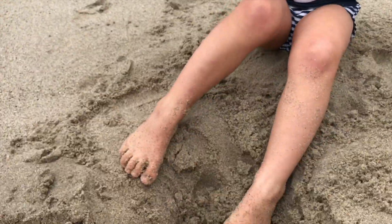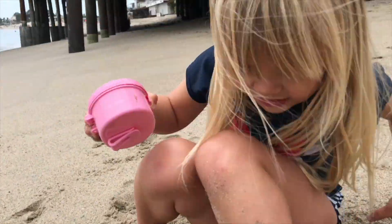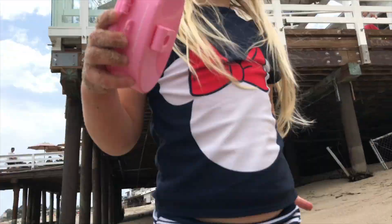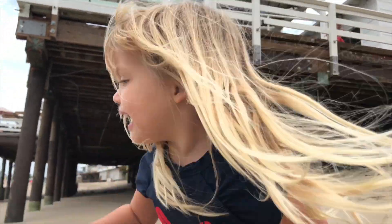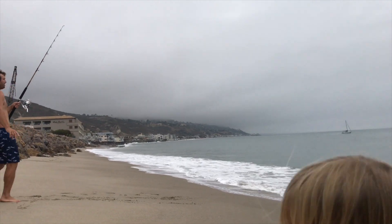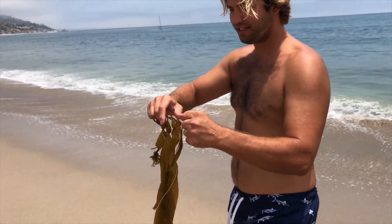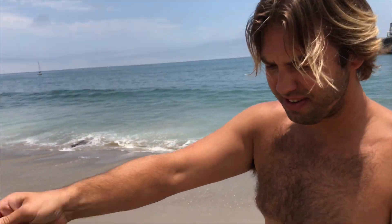We're getting all sandy. Oh, your foot's in the crab pot. You think the crabs are going to pinch your toes? No, not today. The crabs are nice — these are nice crabs. Look, Daddy's reeling it in. This is my biggest catch of the day: no fish, a lot of seaweed. We got some seaweed.